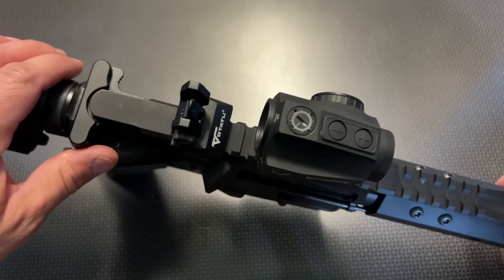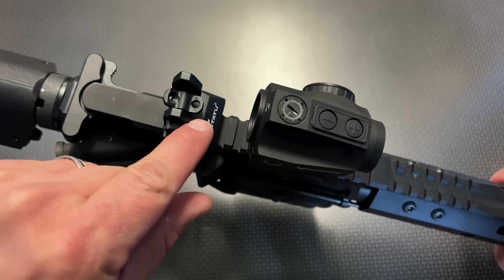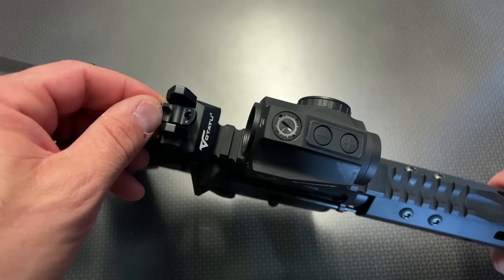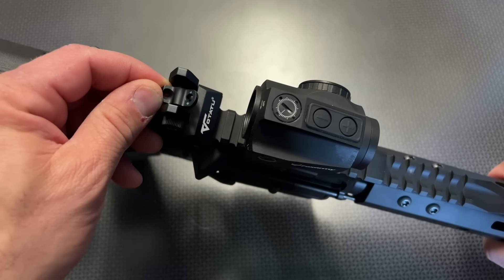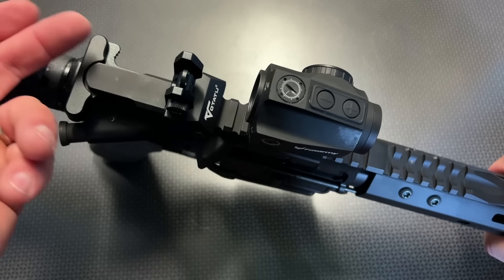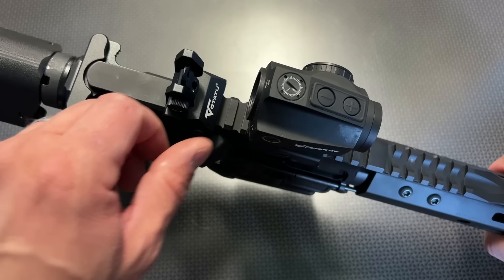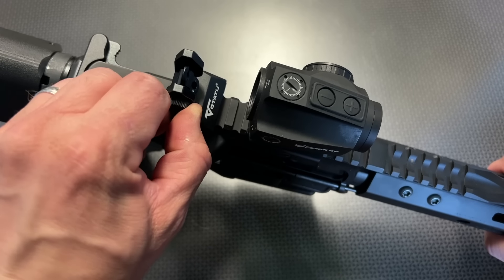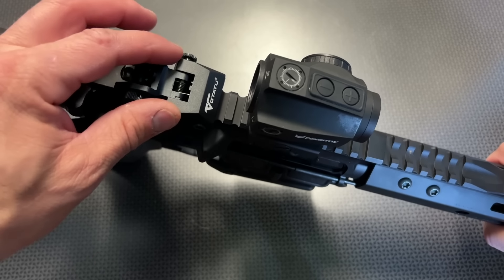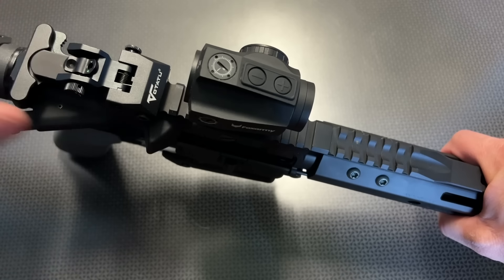The same goes for the rear sight — again, a flip-up design. This one has a small and large aperture, and the large aperture features two green fiber bundles, allowing it to line up very nicely with that orange fiber bundle in the front. The large aperture is going to be used for CQB in low-light situations, and the small aperture is going to be used for precision shooting. This also has a windage adjustment, and it's all tool-less with a nice spring-loaded design. These are also a little bit more streamlined and cut down than some other flip-up sights on Amazon that I've seen.